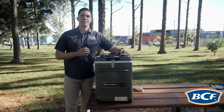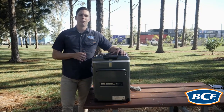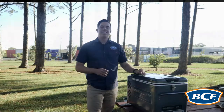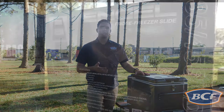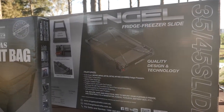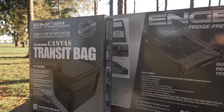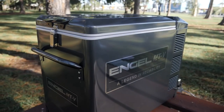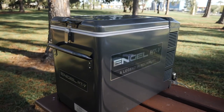The Angle range is really backed by reliability with a five year parts and labour warranty on your compressor. Angle have a great range of accessories which include transit bags, fridge slides, spare power cords as well as all spare parts if required. With seven models within the Angle MTV range there is a model to suit everyone.